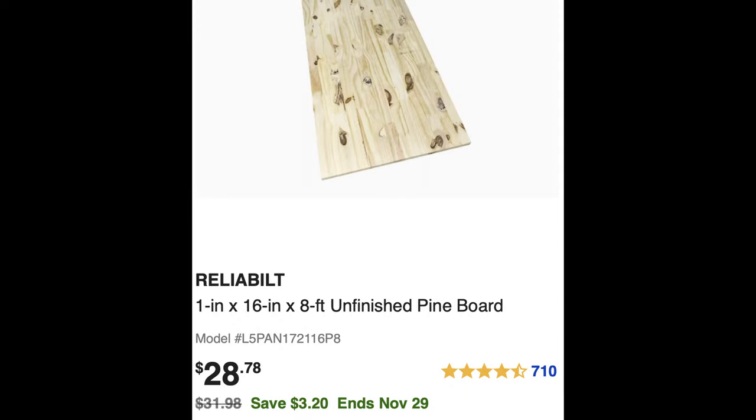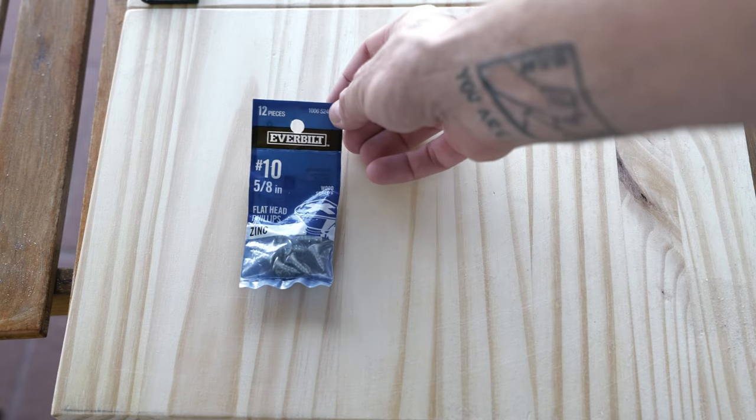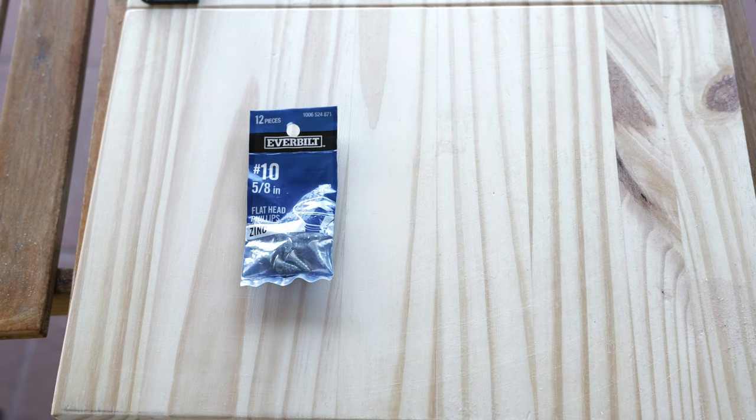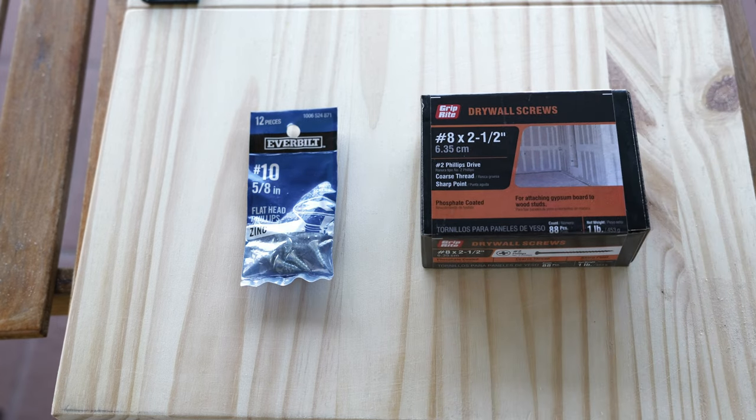To make this, all you need is four simple things. First, the wood — here is a 16-inch wide piece of pine board from Lowe's, eight feet long, which gives us enough length to cut our four pieces. Then we need some rack ears; I got these off Amazon for $15 for the 6U. You could also get 4U or 8U depending on how big you want to build your rack. Then we need two types of screws: Number 10, five-eighths inch screws for attaching the rack ears to the wood, and two-and-a-half inch drywall screws for connecting the wood pieces to each other.